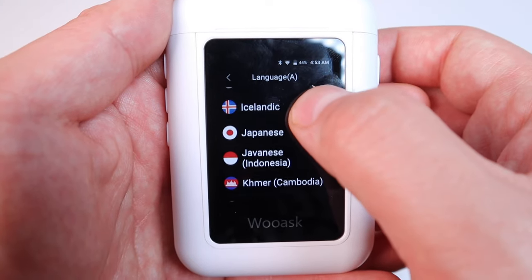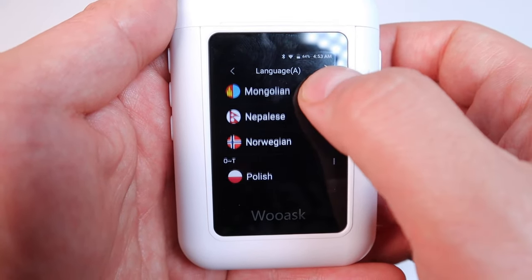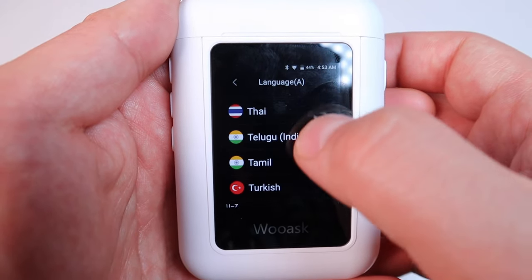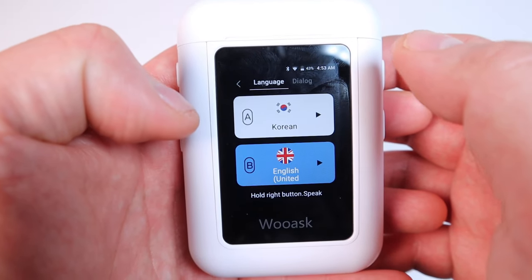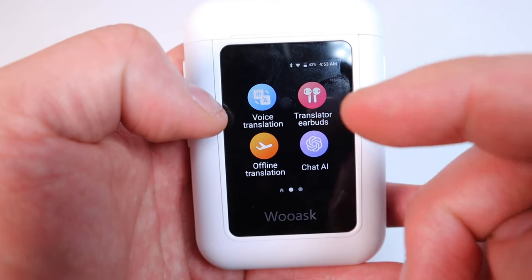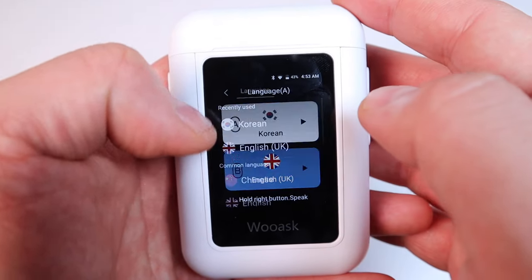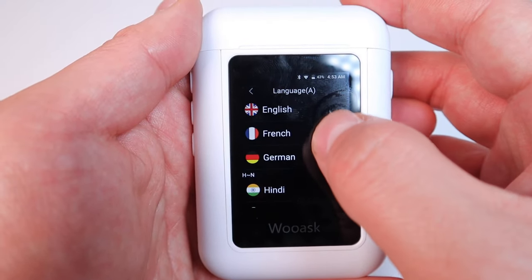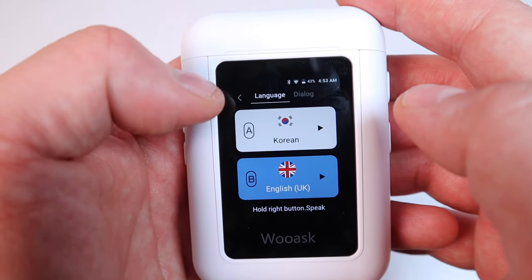Hebrew — that's cool. Icelandic — look at that! Wow, there are a lot of different languages you can use. You're pretty much covered if you travel around the world. Just note that other than the default 16 languages, you need an internet connection. These 16 languages can be downloaded and used offline — they're quite popular ones, aren't they?